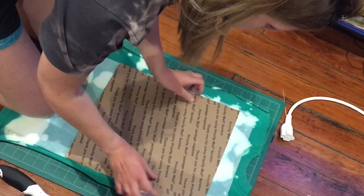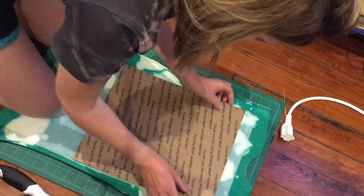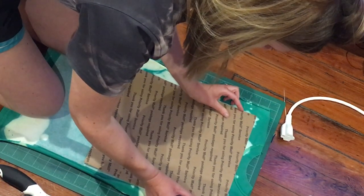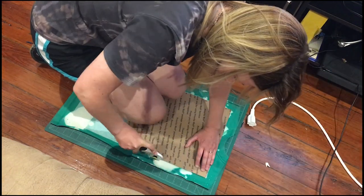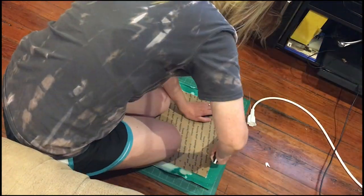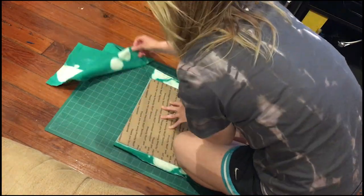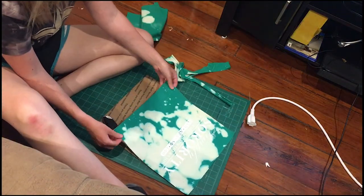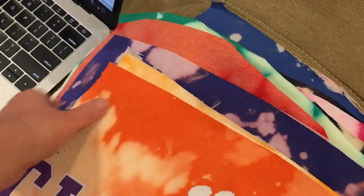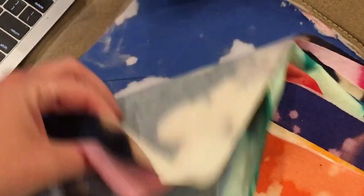Once I had those done, I used my cardboard template as a stencil to cut the exact shape out for my t-shirt block. As you can see, this is a very graceful process, but it's also very satisfying. Try to make sure that your template is centered on your design before you cut, and try to keep it straight - otherwise you might have problems with your design being a little bit lopsided on the quilt.